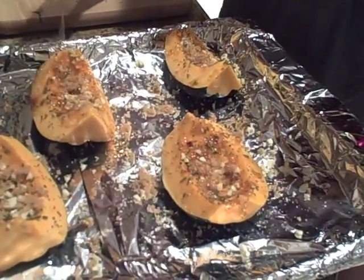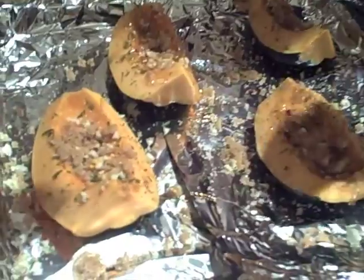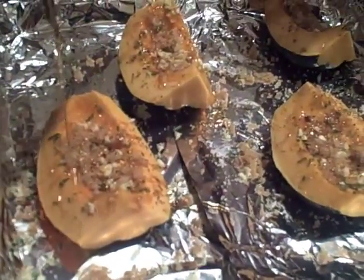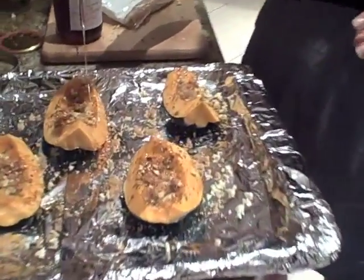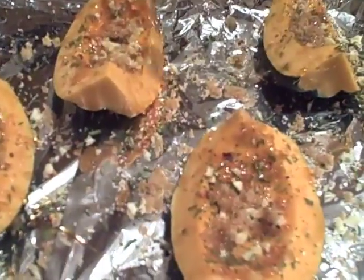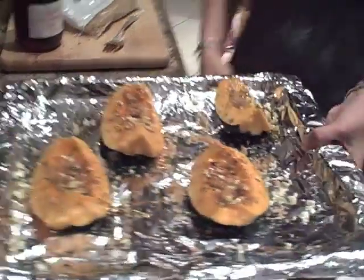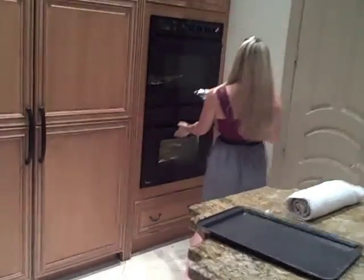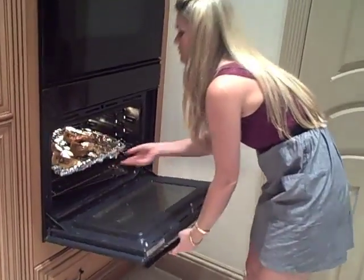I'm going to go ahead and put these in our preheated oven. Perfect, look at that. See? Who needs sweet potatoes when you've got this? Looks awesome. Into the oven. At 375°F — we'll be back in a little bit.